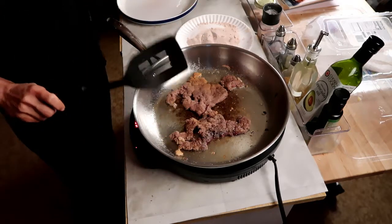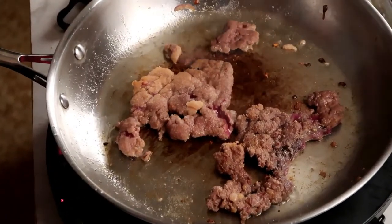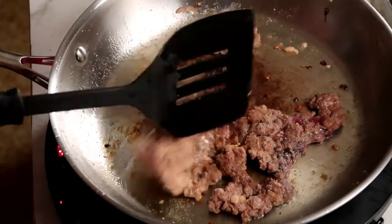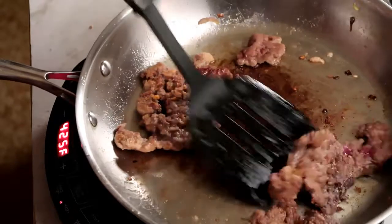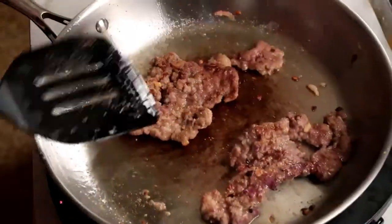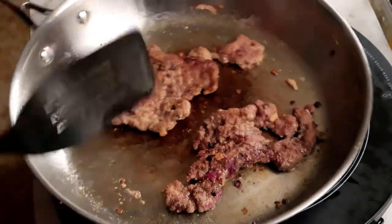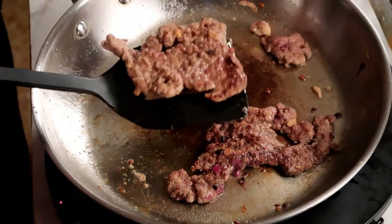Oh yeah! How on earth could that be bad? All right, that's enough. It's brown — cooked without being cooked to death. Look at that beautiful brown. I'm going to set this aside and make a pan sauce.